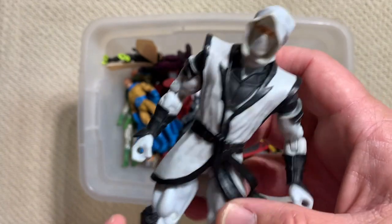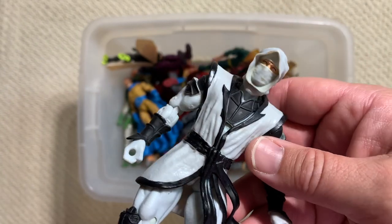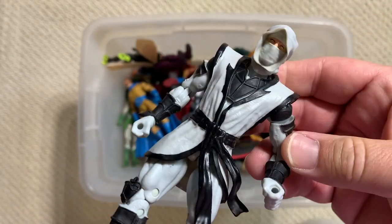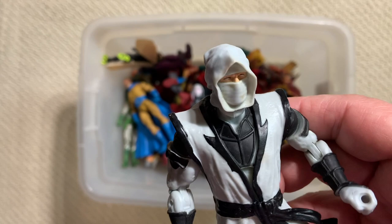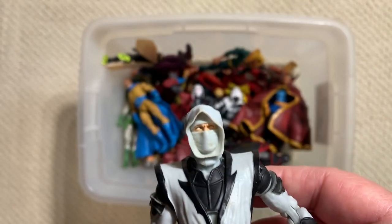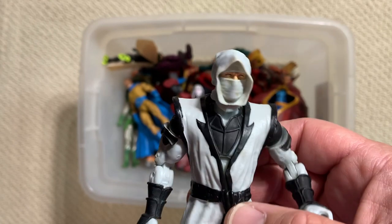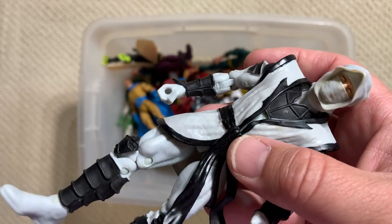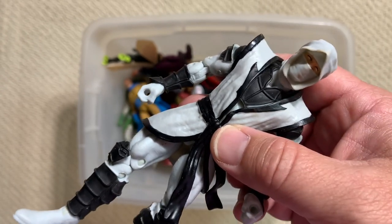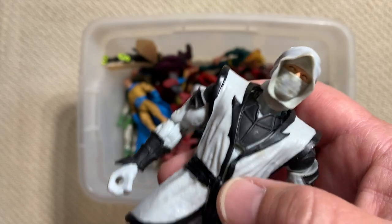Hand Ninja. Hand Ninja came, I want to say, in a two-pack with Elektra, because that actually makes sense. We've recently gotten more Hand Ninjas in the Stiltman Build-A-Figure wave. And hey, way to go Hasbro for putting the extra Stiltman leg parts in with the Army Builder figure - that was exactly what a collector would want to see.